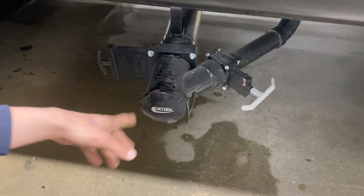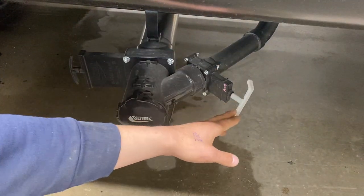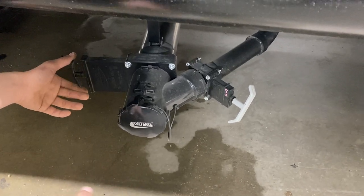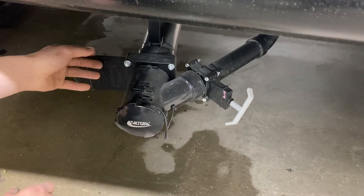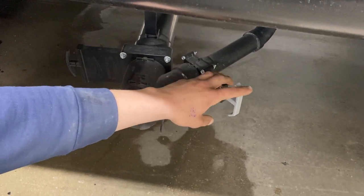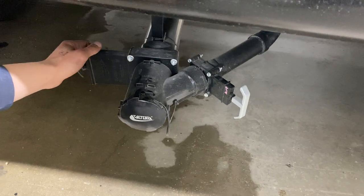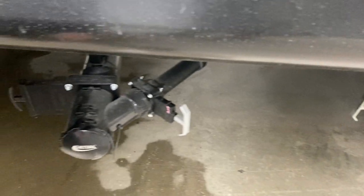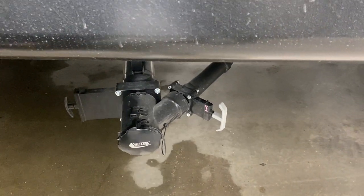Up one more, we've got the same sewer system here, except we've got the black tank and the gray tank. This black valve here is going to be for your black tank, which is filled from your toilets — when you're dumping your tanks, you're going to want to pull that first and allow it to drain out completely. Then we'll come to the gray valve, which is for your bathroom sink and shower. Lastly in the back, that one was your kitchen sink. Go from dirtiest down to cleanest to help keep your sewer hose as clean as possible.